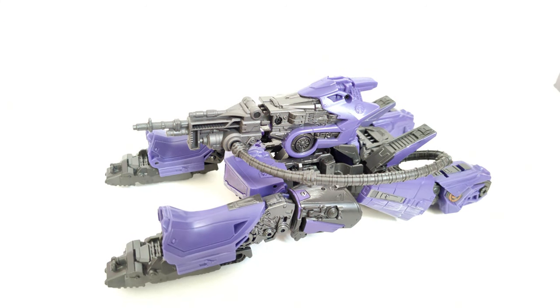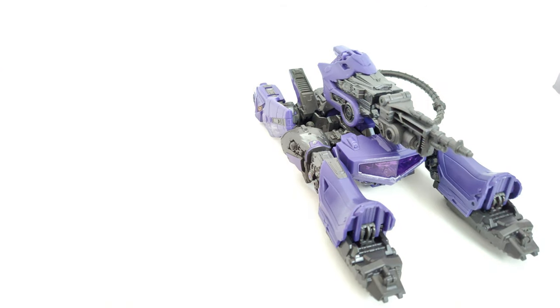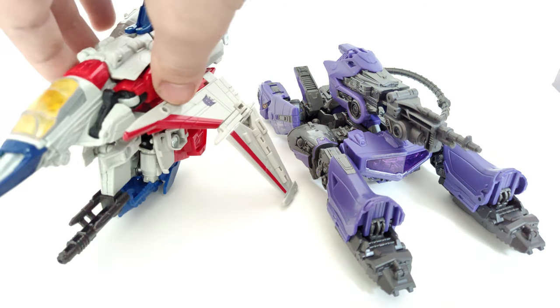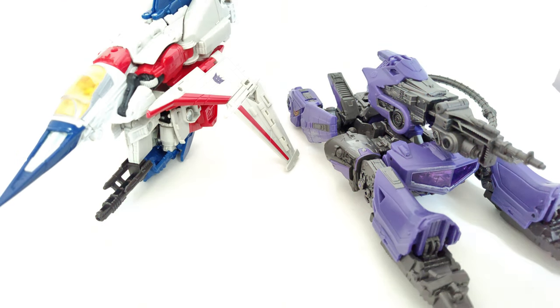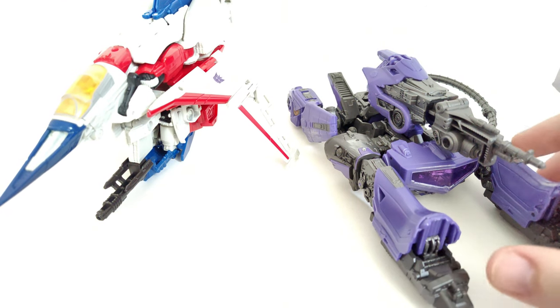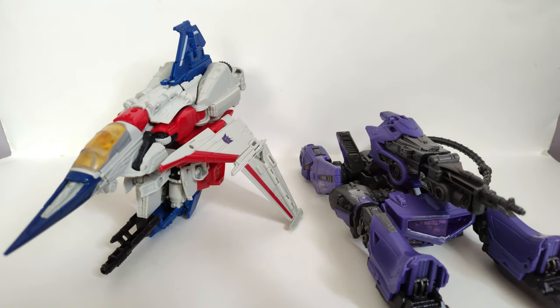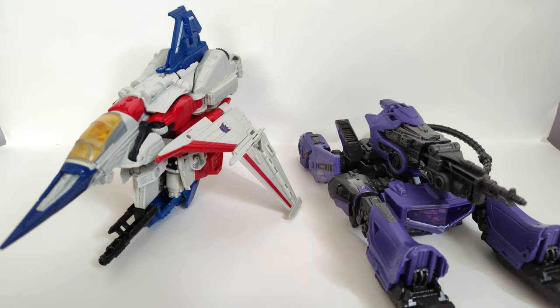It's just a basic Transformer tank — what else would you expect? Now for the alt mode size comparisons, here he is with Starscream. Not that scale matters because again, we never saw Shockwave turn into a tank in the movie, but even so I think this is a nice scale. For a Cybertronian jet and Cybertronian tank, I think these two fit well together.